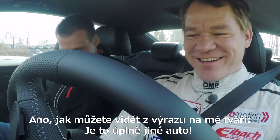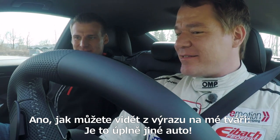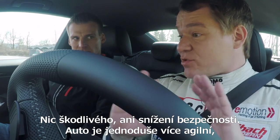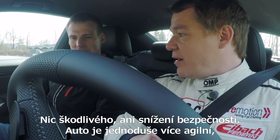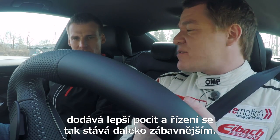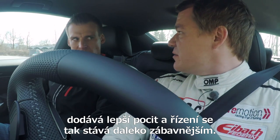As you can see from the grin on my face, it's a totally different vehicle. The rear follows slightly, but everything's still really safe. Nothing detrimental as far as driving safety goes, but it's simply more agile, giving you a better feel for the car, which makes driving it so much more fun.